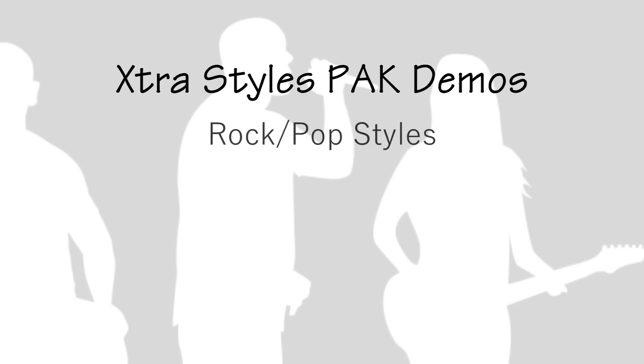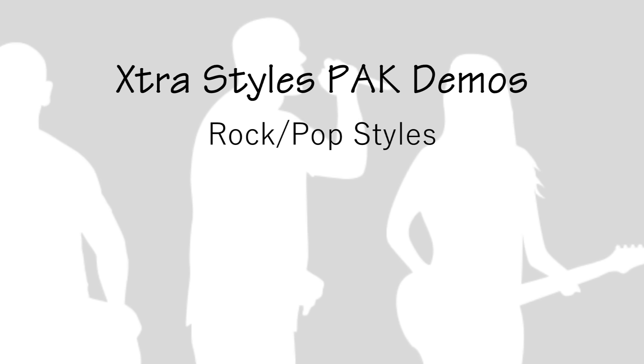It's time for Rock and Pop. Here's a sample of the 40-plus new styles that are available in this category.